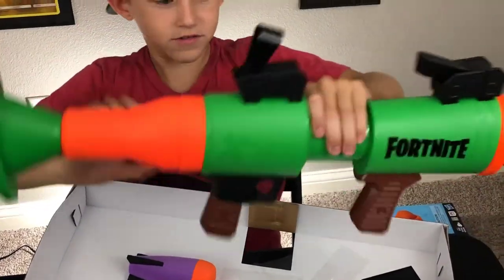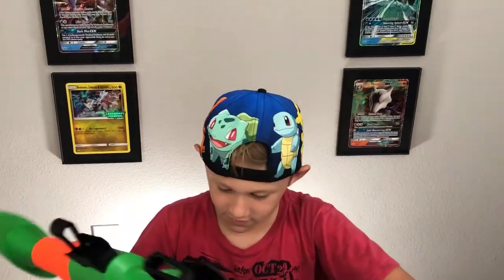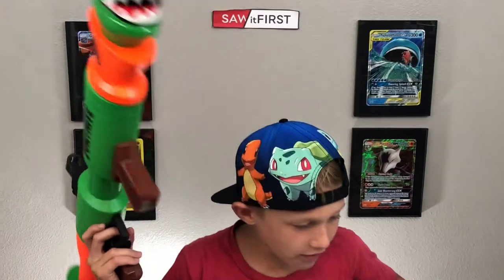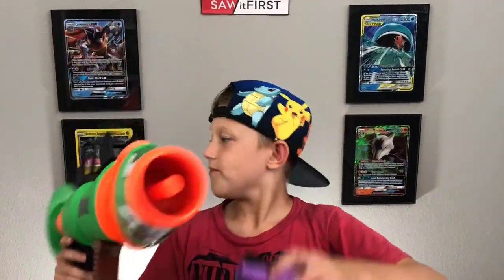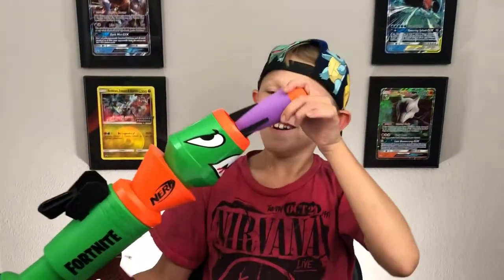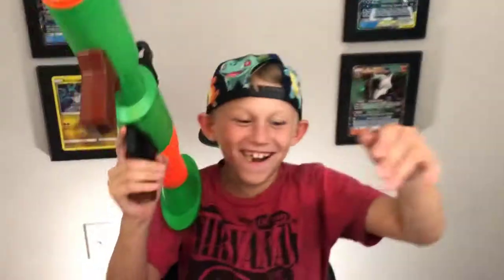Come on, there we go. Where's the instructions? Don't you want to read the instructions? I don't need instructions, my dude. Oh man, they should have put a secret compartment back there. Oh my god, this thing's legit!